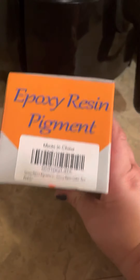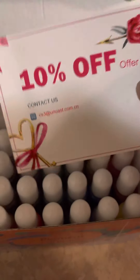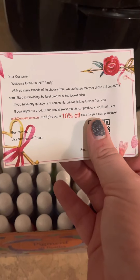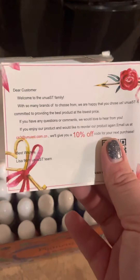So here is the epoxy resin pigment — that's where you can find it on Amazon. So let me go ahead and open this up here. Upon my first opening the box, here is a 10% off offer. That's cool. I'm going to flip it over and make sure there's nothing y'all can scan — I'm going to hide the QR code. So that's pretty cool; I'm already getting 10% off just opening the product.